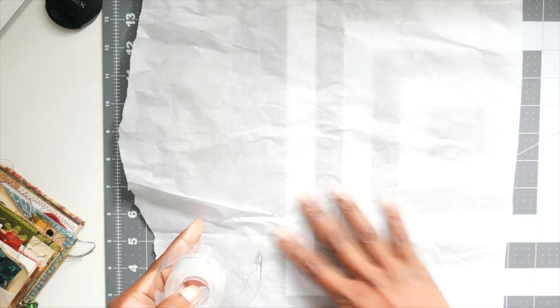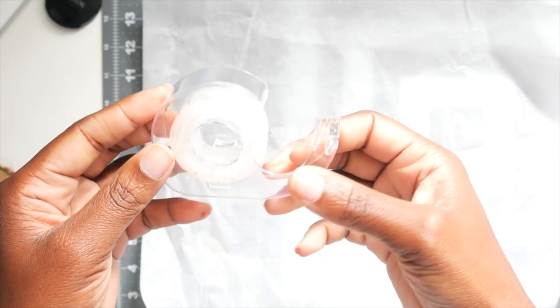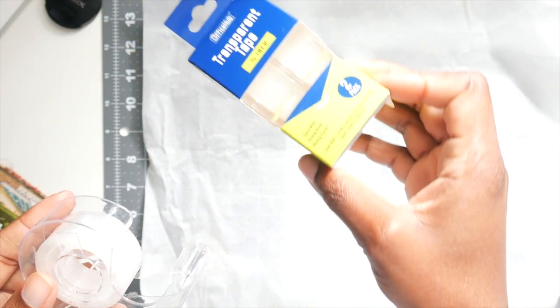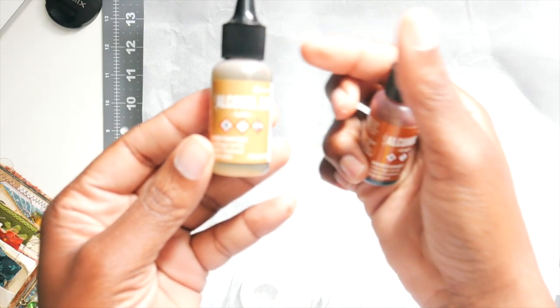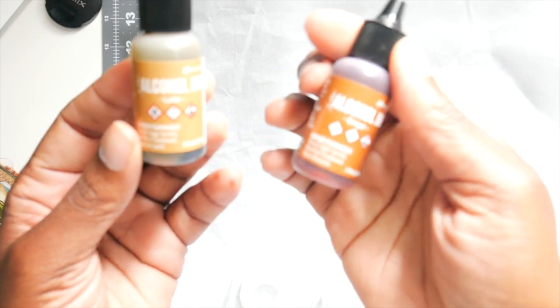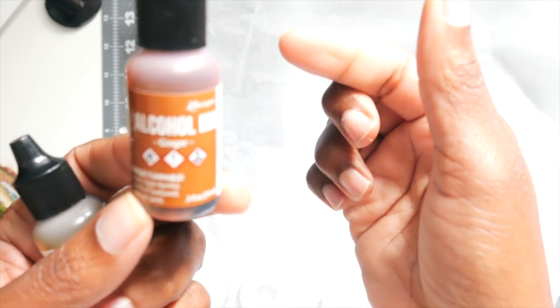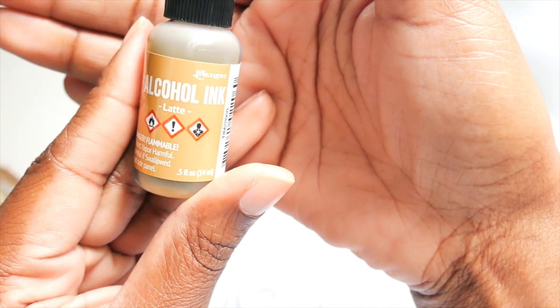Right now all this is is parchment paper — I just have a sheet of parchment paper — and I am using transparent tape. I think I got this from the Dollar Tree, so it's not a special brand or anything. And then I am using Tim Holtz Ranger alcohol inks: latte and ginger. Those are my favorite ones. There's the ginger, and this one is latte.